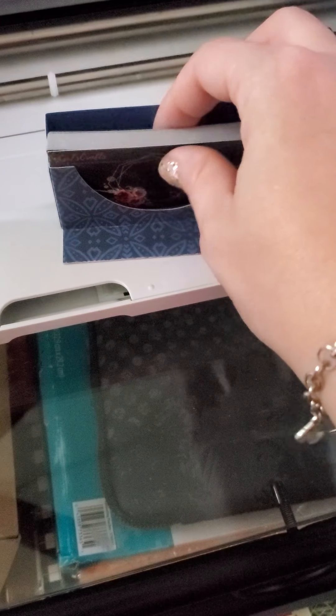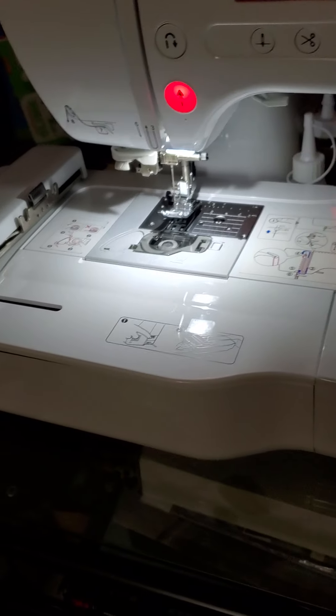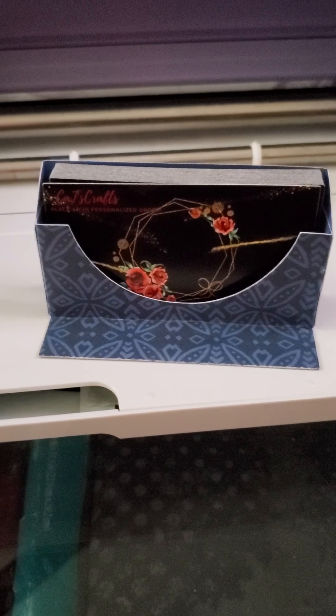I don't use my Cricut as much as I should — I feel bad every day that I don't. I also have my sewing machine slash embroidery machine plugged up, and I'm going to do some embroidery files I've had on my USB drive forever but haven't used yet — I'll play with that tonight. Go ahead and try this business card holder file and tag me — Cat's Crafts!